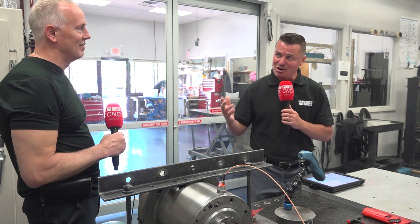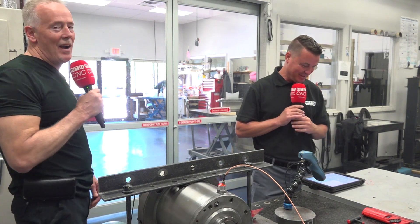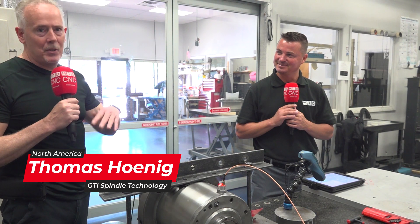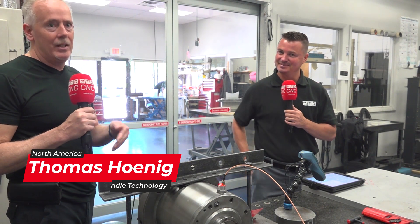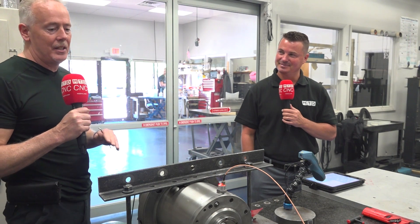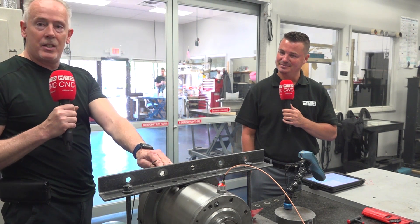We are actually going to teach Tony Gunn how to balance a precision spindle, which at GTI we precision balance at speed every single spindle that leaves here to give a very fine one-times running speed — easier on your bearings, longer lasting spindle. We're going to teach Tony how to walk through our iPad software and actually balance the spindle.